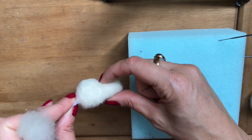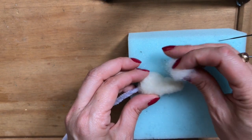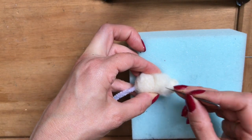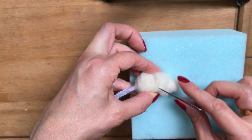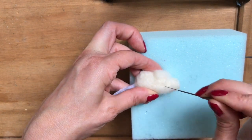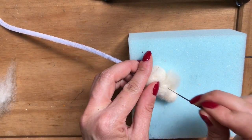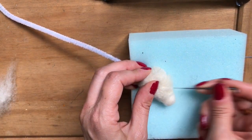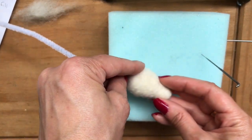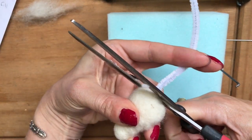Now I'm going to needle felt a bit more wool to fill in this area here, laying that across and keeping the end of the snout nice and thin — it's just this little dip here you want to fill in. Check the shape of your head: it slopes down on the front and tapers in on the sides, and then you can cut off the excess pipe cleaner.